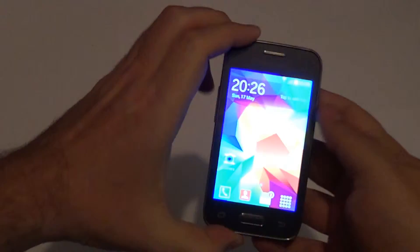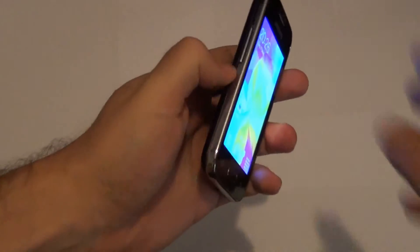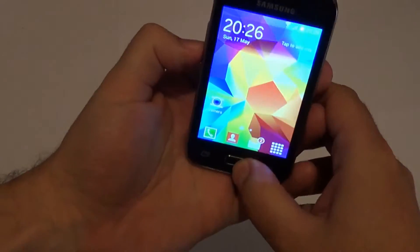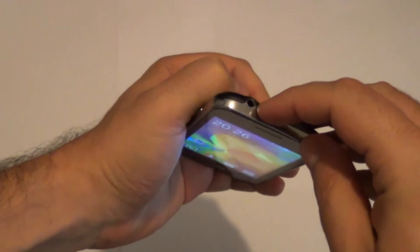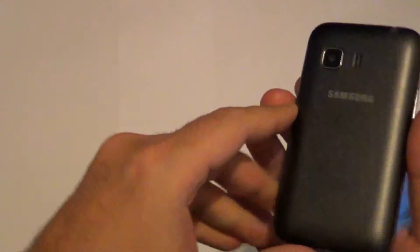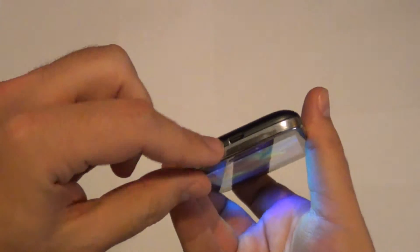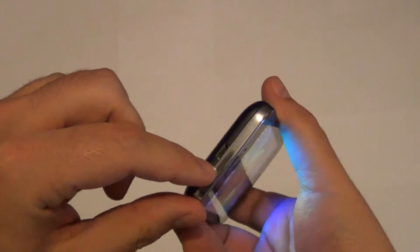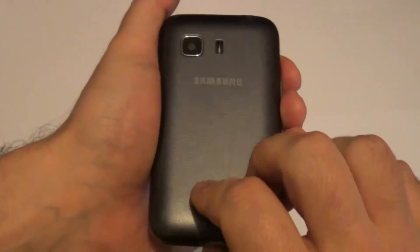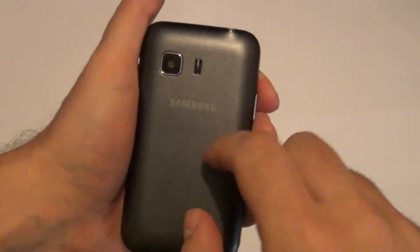It has a 3.5 inch screen, with volume controls on the side and the power button here. It also has a 3.5mm headphone jack on top. On the back we have the 3.2 megapixel camera, the speaker, and on the bottom we have the micro USB port. On the back there is a surface that looks like leather but it's actually plastic.